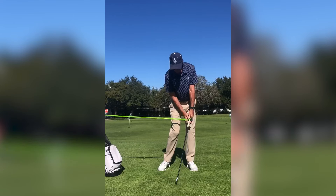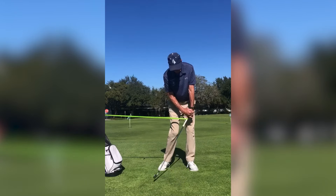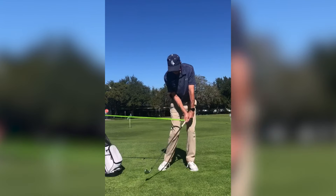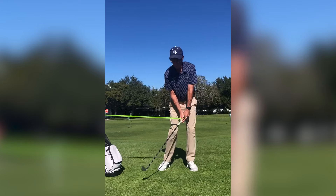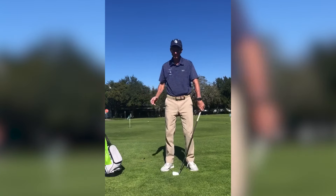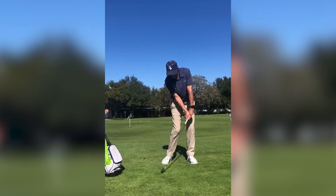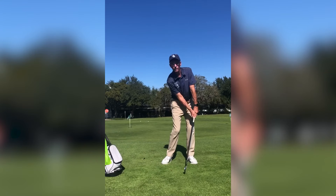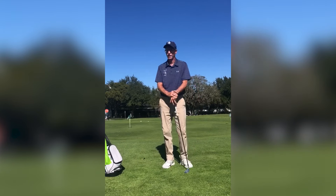I'm going to hold that with my left hand — I don't want any cupping. Flat or even slightly bowed is better. With that, you're going to get a sensation of what pre-impact and impact should feel like. And if you look like this, or impact something anywhere close to this, we're in good shape.